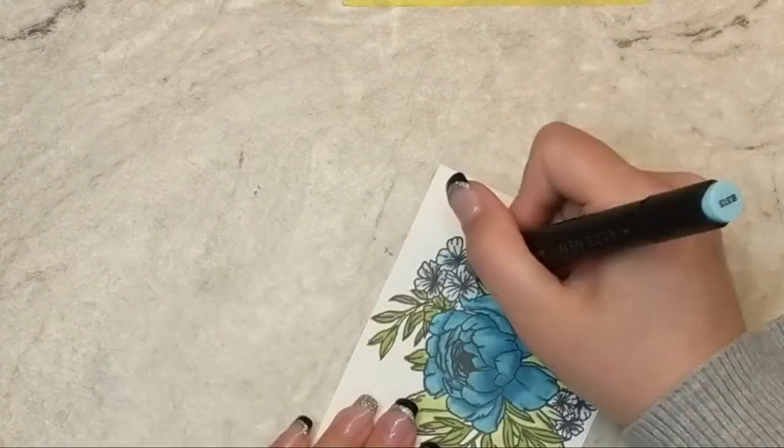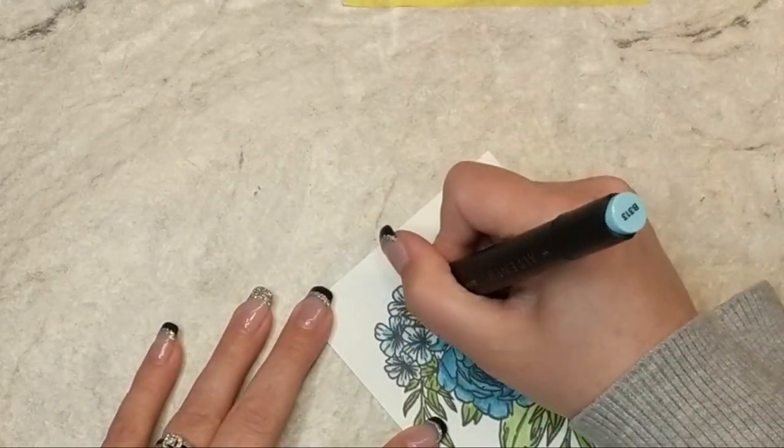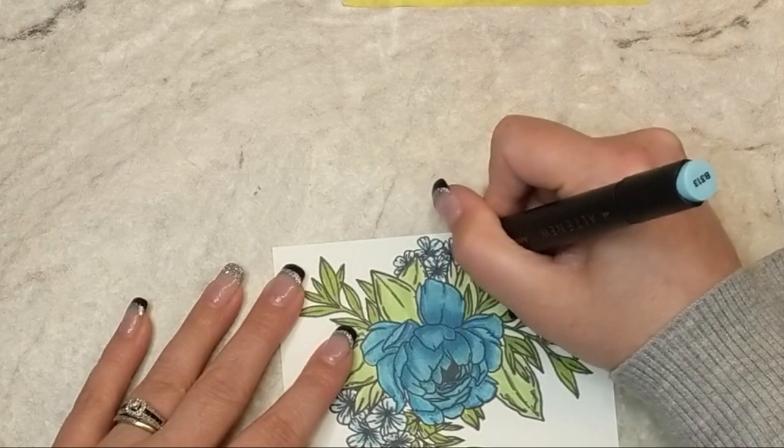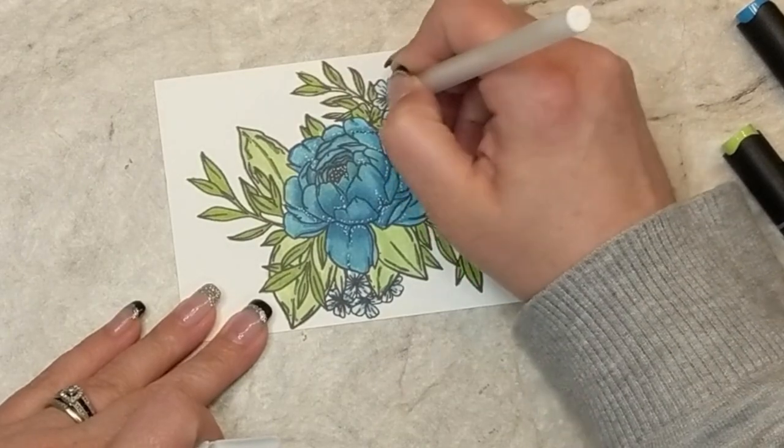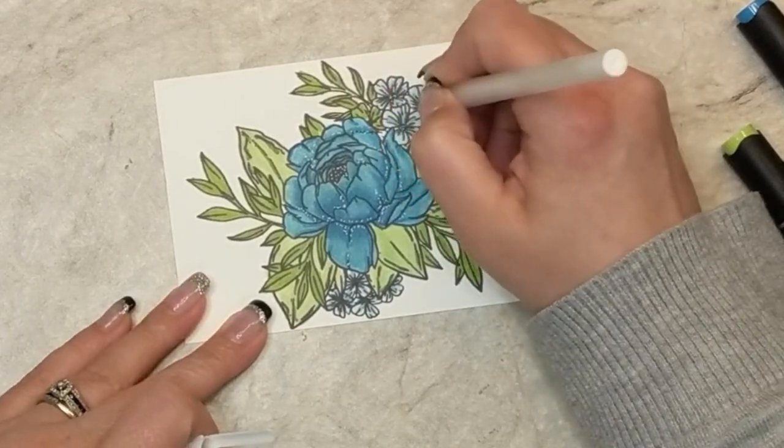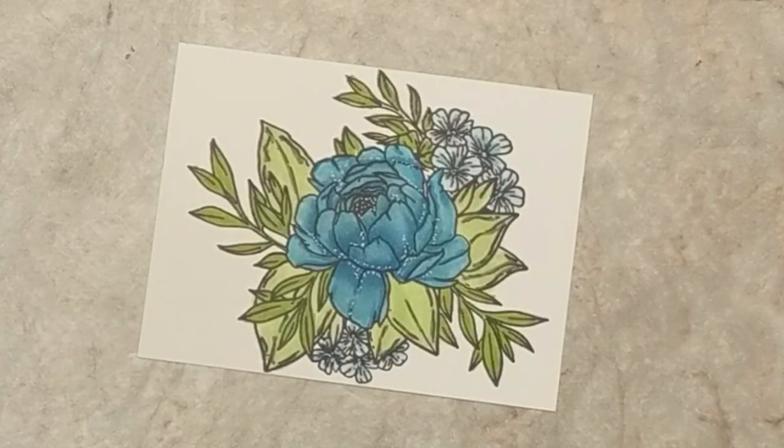Then I took the mid-tone blue marker and added a little bit of highlight into the little flowers. Finally, I'm going to take a white jelly roll pen and add some white dot detail throughout this image.